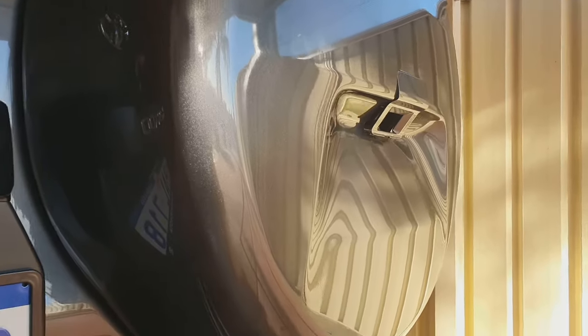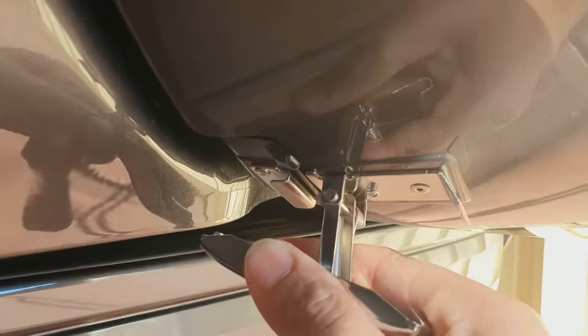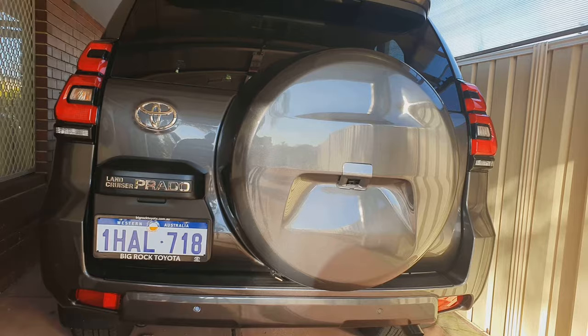Now after that you need to unclip. At the bottom there is a clip — you need to unclip it right there. You may need to open the door a little bit to open this one, so open your door a little bit. And that's it.